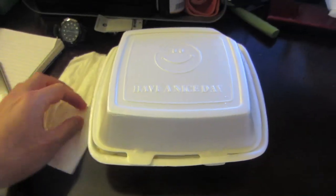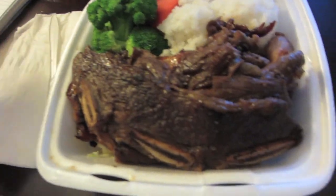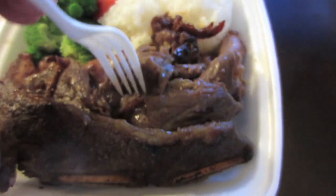Now off to L&L Hawaiian barbecue. Hawaiian barbecue comfort food. Mixed barbecue plate with all the goodies. Barbecue chicken, barbecue beef, and Calbee. I'm gonna watch a movie, and I'll see you guys after it.